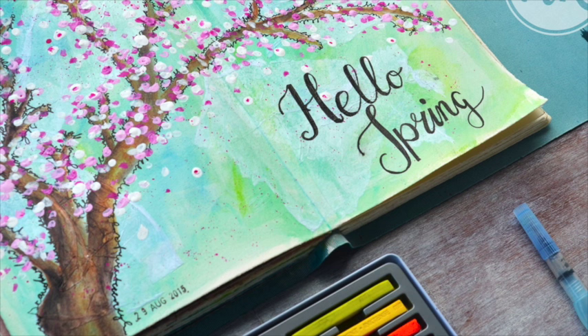Hello, this is Natalie from NK Design. I've had some questions lately about Inktense blocks and I thought I'd show you a little project of what you can use them for.